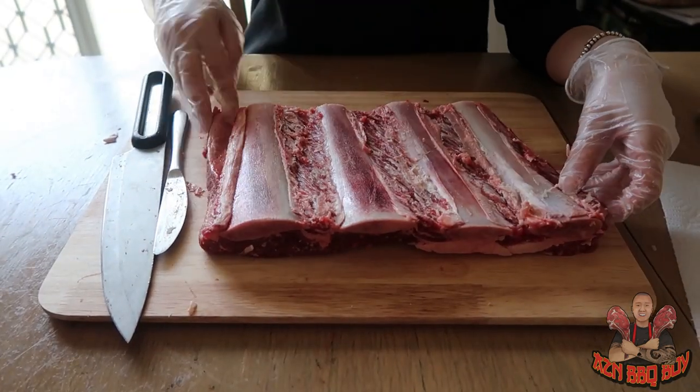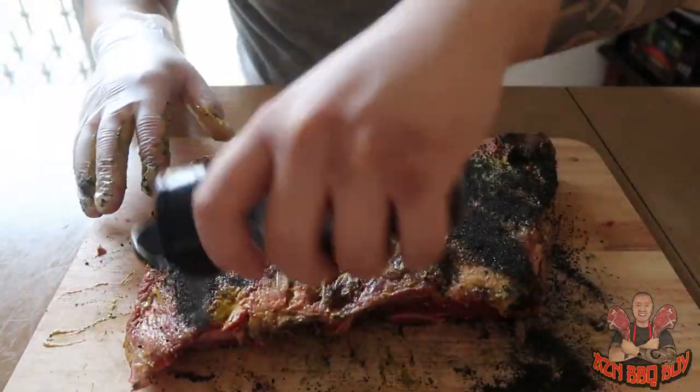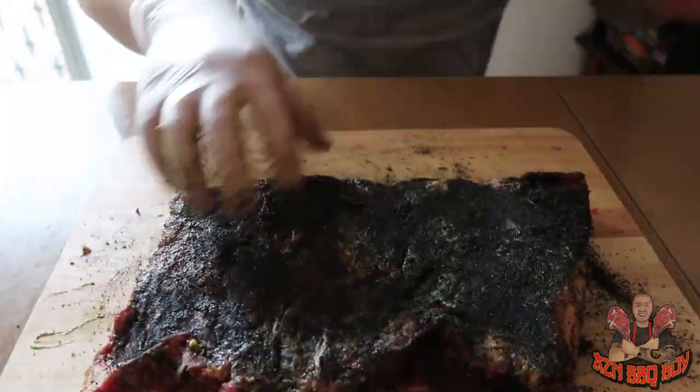When we're done, use mustard as the binding agent to allow the rub to stick onto the meat. Using the Hardcore Carnival Black as the rub for today's beef short ribs. We want to apply it very liberally to create that nice bark.